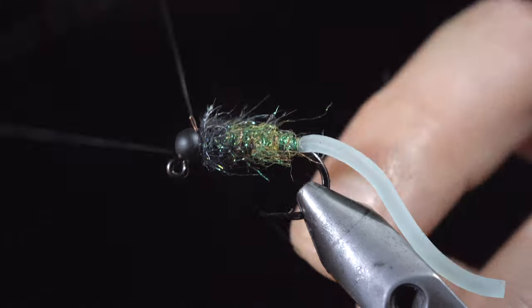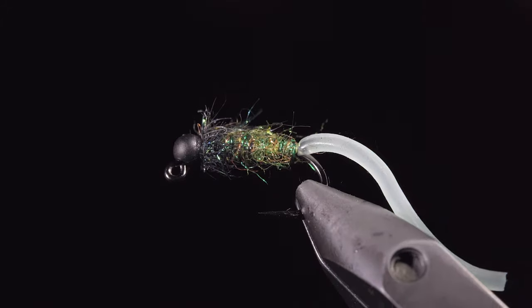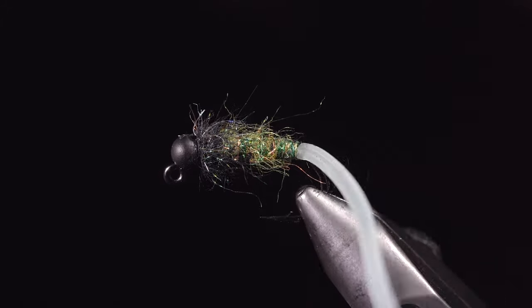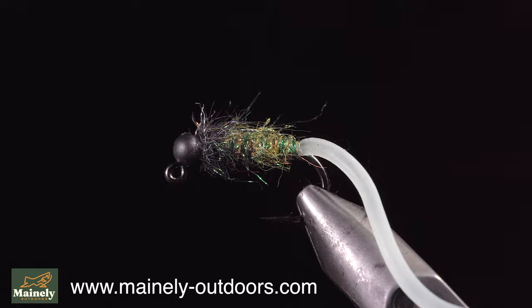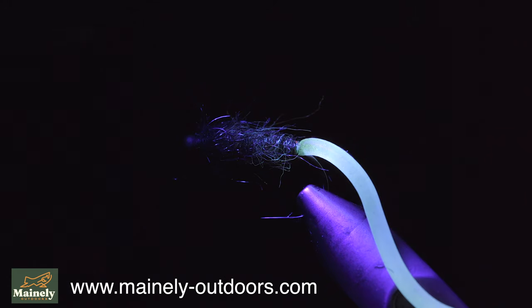Once complete, brush it out to give it a nice buggy look. This fly is excellent at catching fish but still functions as a great caddis pattern once the tail is lost. Highly suggest stocking up on a few of these as they can be a great chimeric fly. You can find them on my website listed below, and if you'd like to win this one, comment hashtag flies in the comments below.